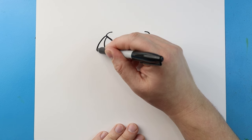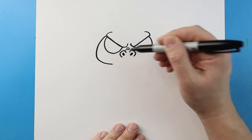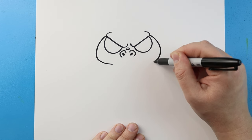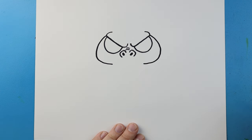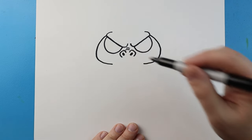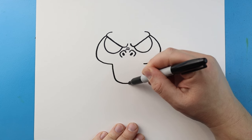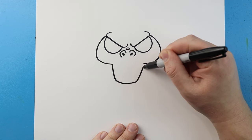Now starting up here, I'm going to draw a line that's going to curve out and then come in. I'll do the same thing on the other side — curve out and then bring it in. Next I'm going to make lines that come down, go over, and then up here.